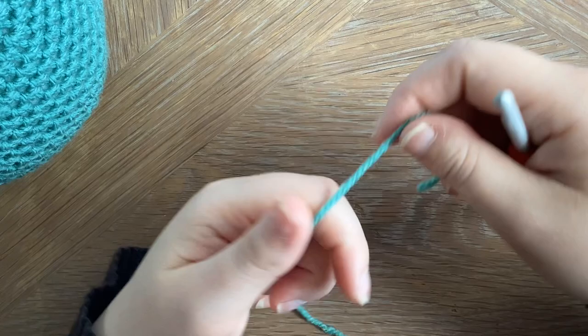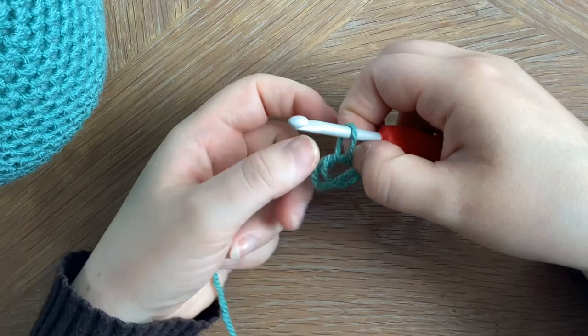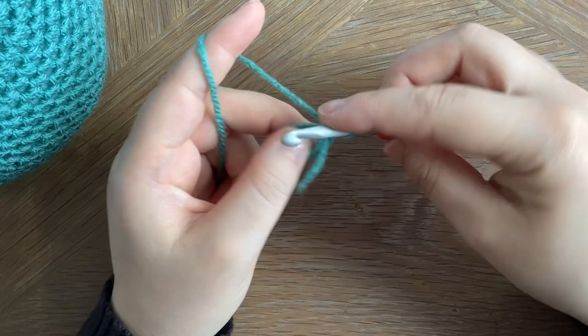To start off we're going to make a magic ring, so I'm going to wrap it around my finger twice, pop the hook through both those loops and then pull through the working yarn. Pop it off my finger, chain one, and that's our magic ring. We're then going to work in six single crochets.